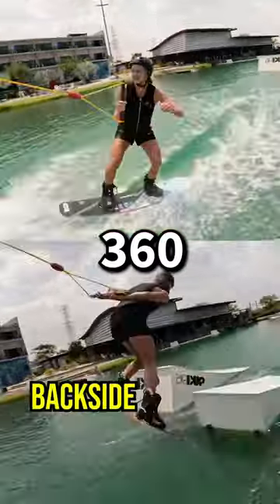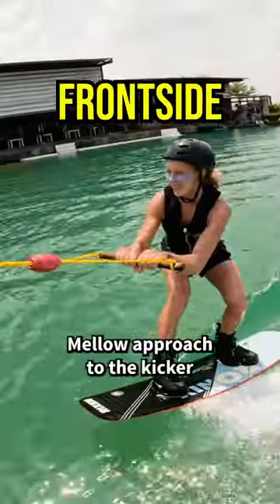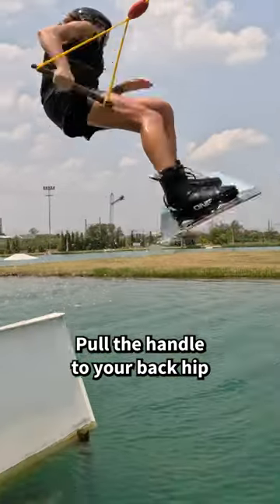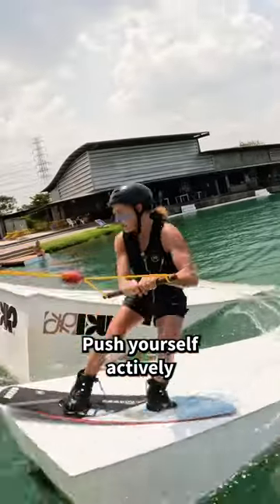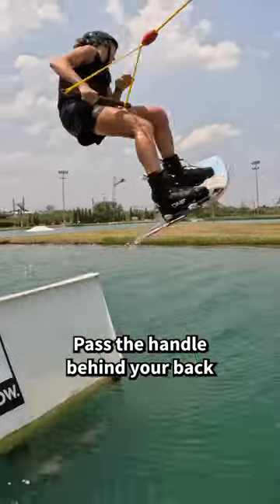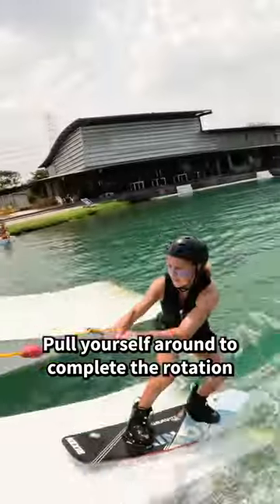360 off the kicker. Mellow approach to the kicker, both hands holding the handle. On the kicker, pull the handle to your back hip. Push yourself actively out of the kicker. Look around your front shoulder, pass the handle behind your back. Pull yourself around to complete the rotation.